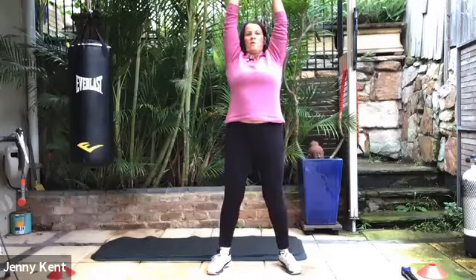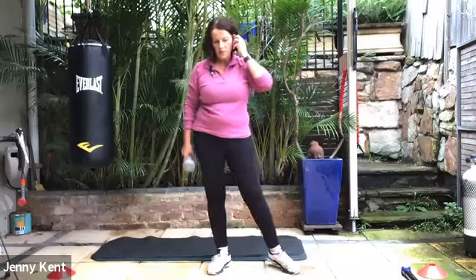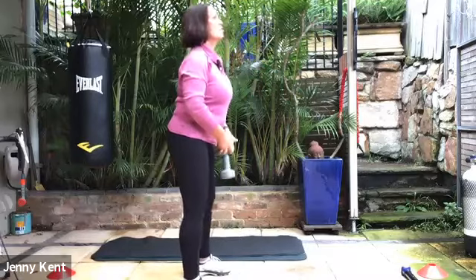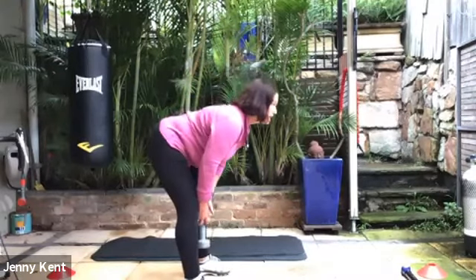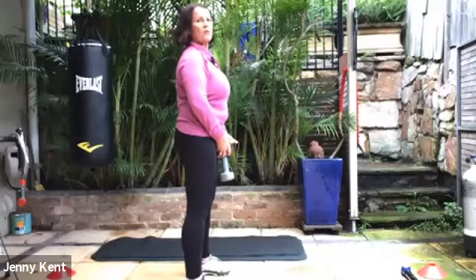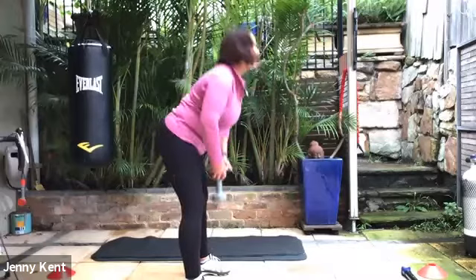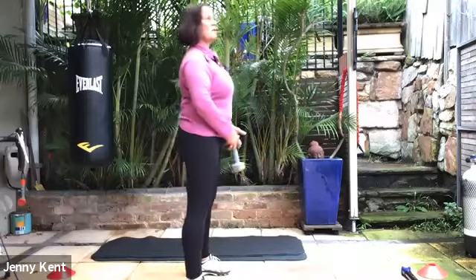Five seconds to go. Nice work. The next exercise is a deadlift — I'll just show you what that looks like. You find a gaze point at shoulder height and bring your weight to the front. You're going to keep your eyes on that gaze point, run the weight down your legs to about the shins, and then use your hips and butt to explode you up. Keeping the back nice and flat is really important. This one's working hamstrings, hips, and through the buttock area — firing up your engine room.